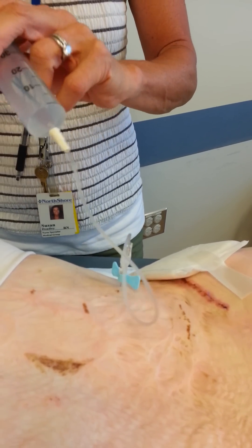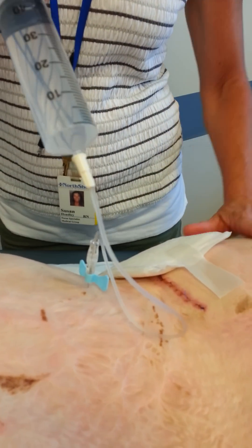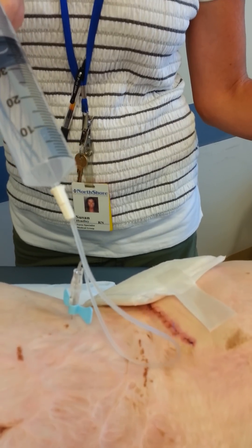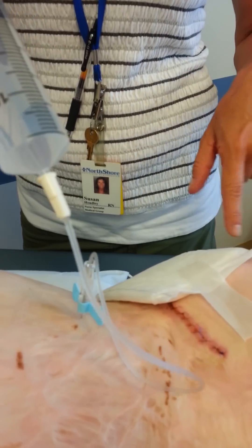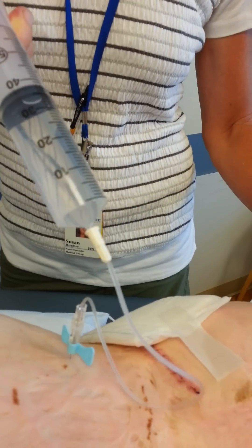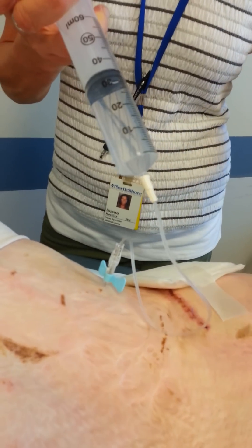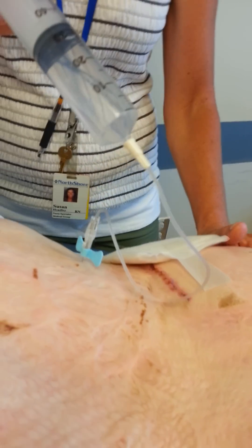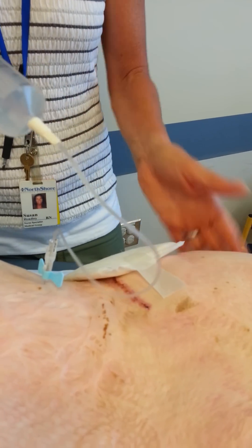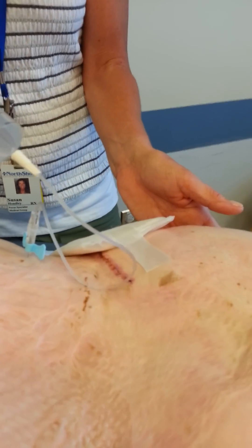One thing — what you look at when you're starting to fill these expanders is how is it feeling, how firm does it feel. You look at the capillary refill, which means you press, count 1,000... 2,000... the color's already back. If you get to 3,000, 4,000, 5,000 and it's still not coming back, that means there's too much in there. You want that capillary return to be within three seconds so that you're not putting too much compression on the vessels surrounding this expander.